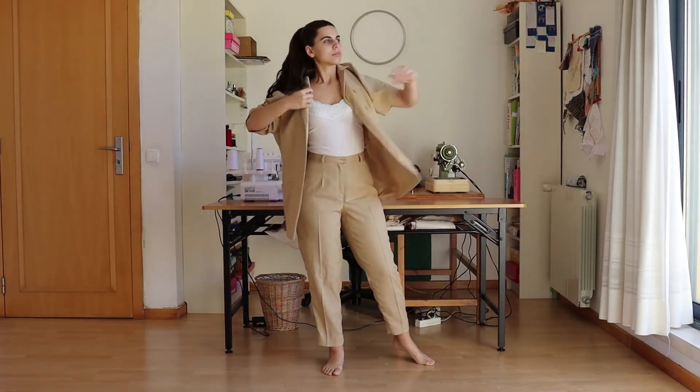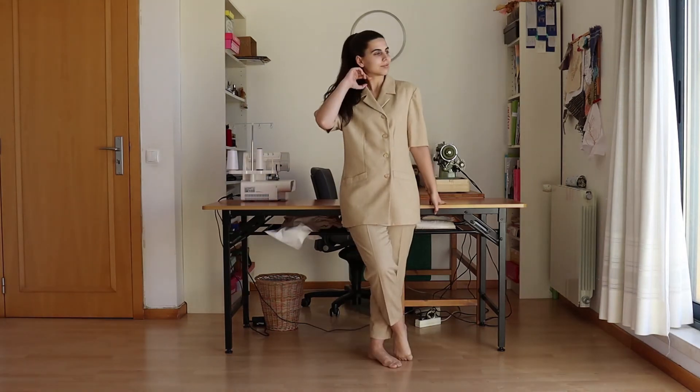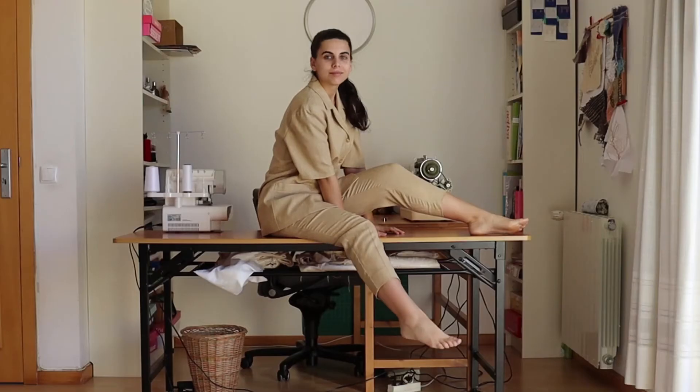My new modernized vintage summer suit is ready. I'm not sure if I'll ever wear this together, but I'll wear them separately. Thank you for watching!